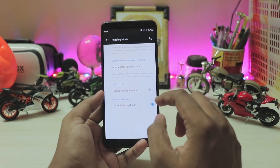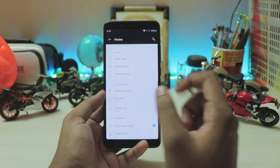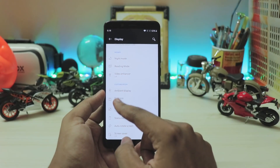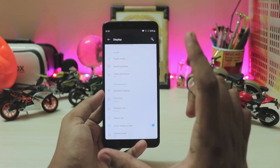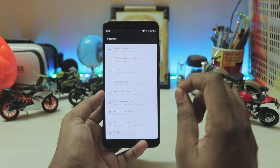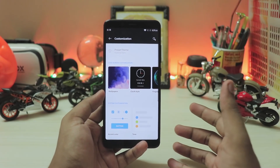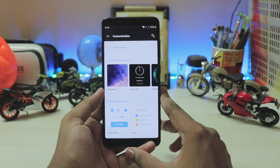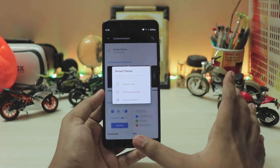Scrolling down, display and screen calibration are broken. Full screen optimization works, night mode works, and reading mode works — it grayscales the display. Video enhancer shouldn't be expected to work since display calibration is broken. All the icons are now different. This is the public stable version of the OnePlus 7's Android 10 update, so you have the latest and greatest of every feature.